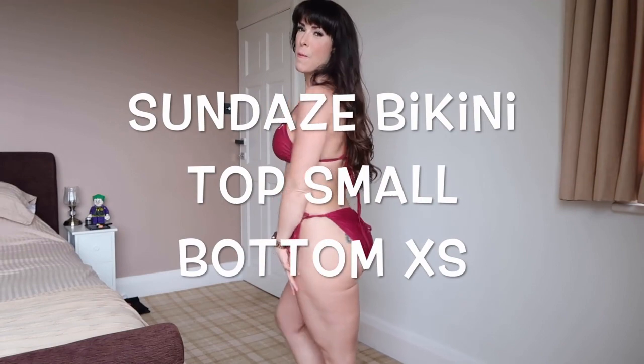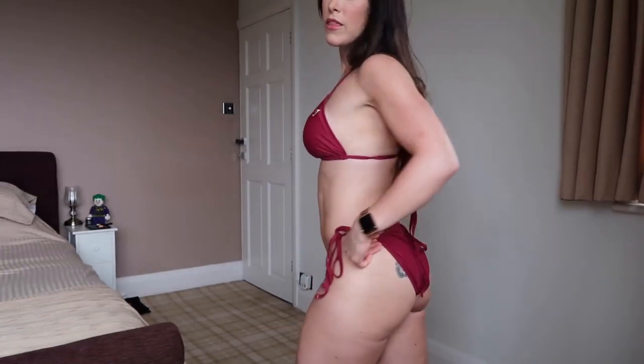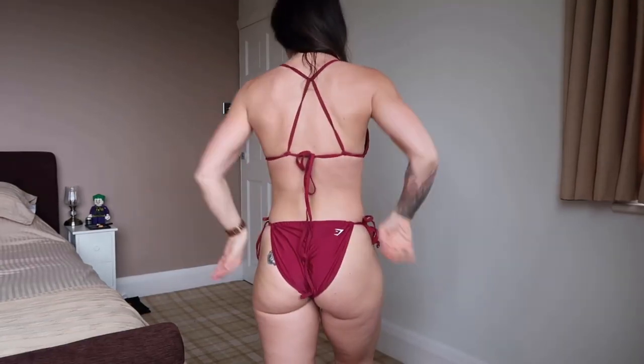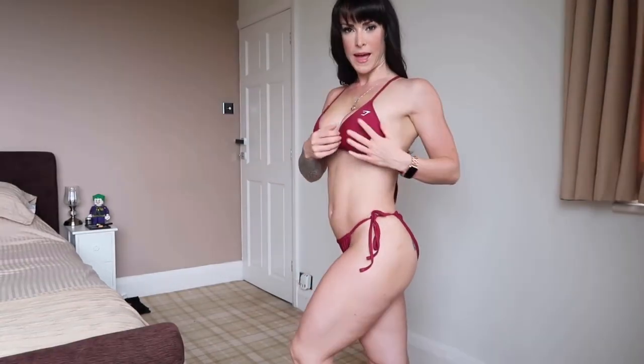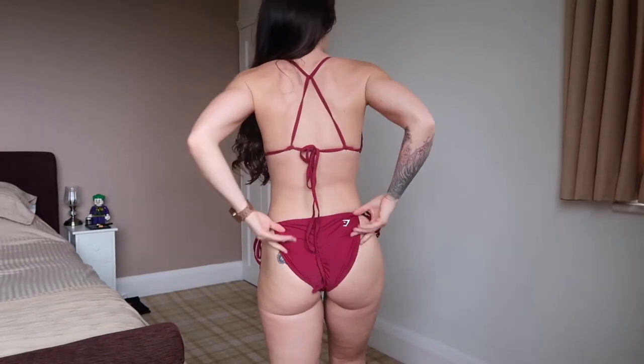My next bikini is a blast from the past. As I said earlier I have modelled this before in a previous swimwear try-on — I just wanted to show it again to refresh the memory. This is the Sundays bikini in the beach colour. It's a really cute summery two-piece — I can imagine wearing this on the beach. It has maximum tannage. It comes in a variety of colours: white, black, ice blue, peach coral, and a pinky colour too — loads of variety. It has simple tie sides, a crisscross back, additional padding in the top, and a scrunch bottom with a little extra coverage — not quite a Brazilian bottom.